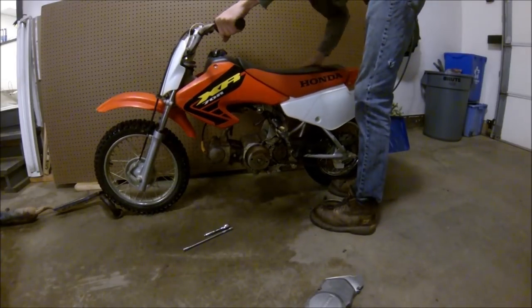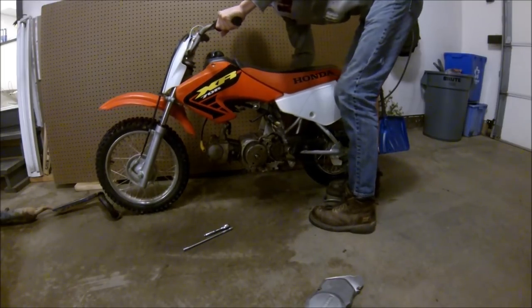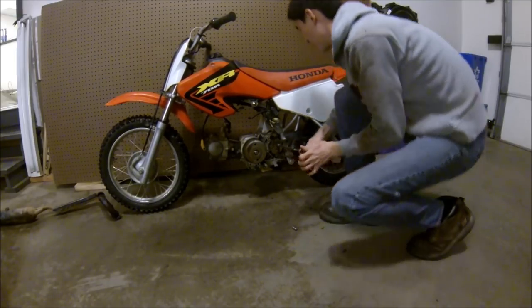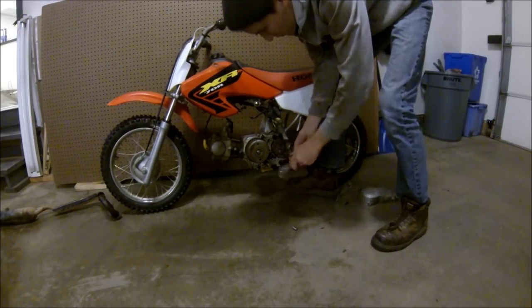Before we go any further, I'll show you how much compression this thing has. Pretty much none. Now I'll get these sprocket bolts off — they're loose, so that's probably been taken off recently.